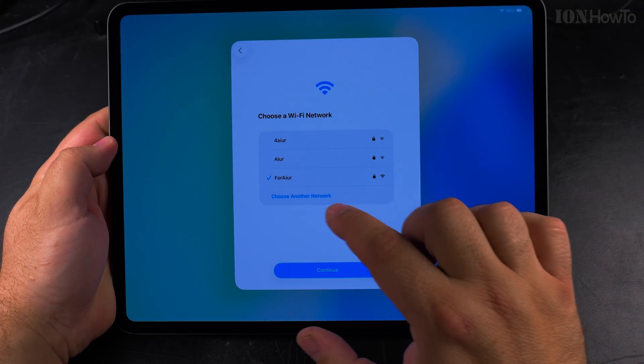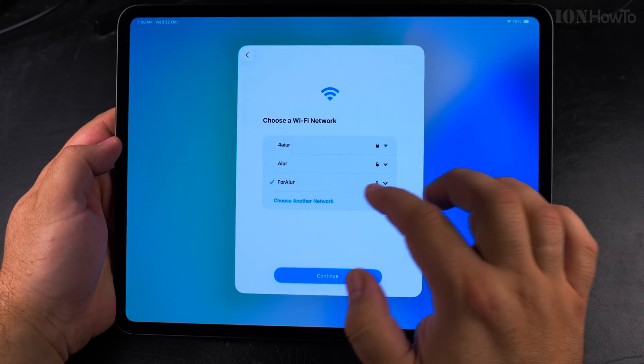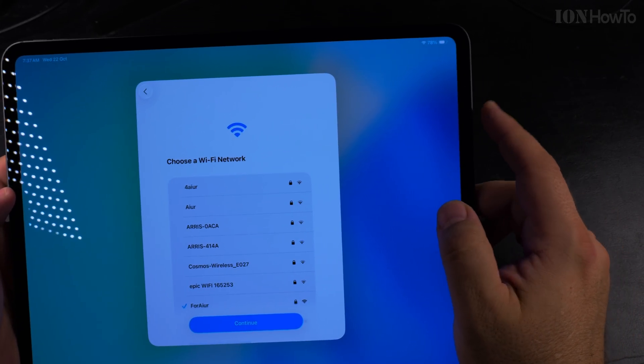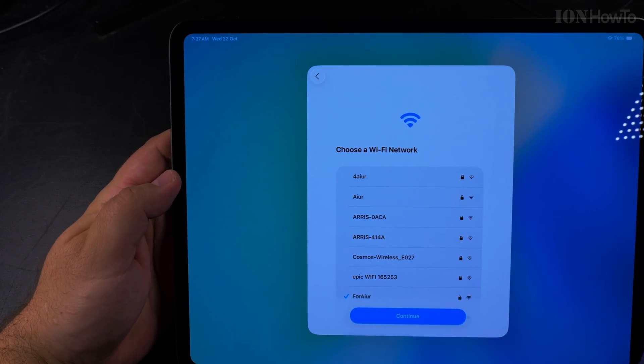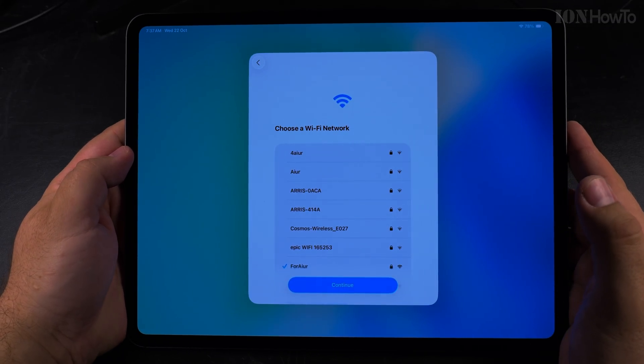The iPad joined the network and it's connected. You can see the Wi-Fi signal and the battery is at 78%. The time is wrong — showing 7:37am — but I guess it will synchronize automatically.